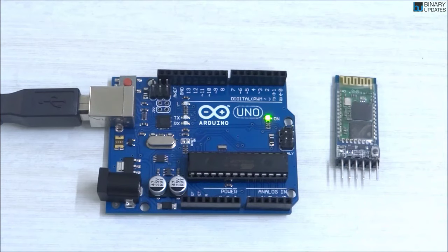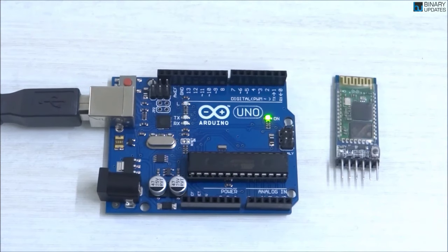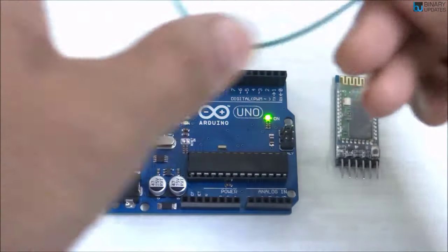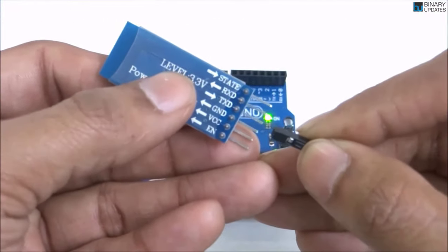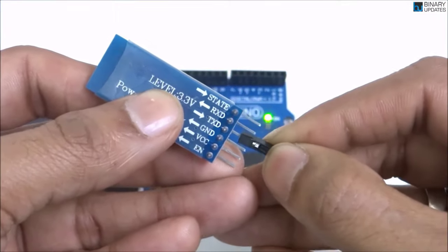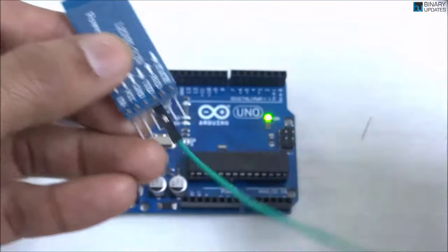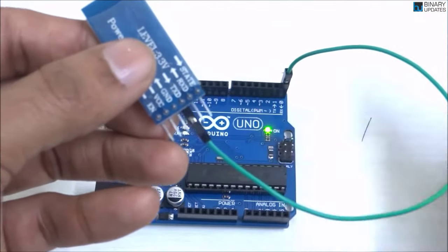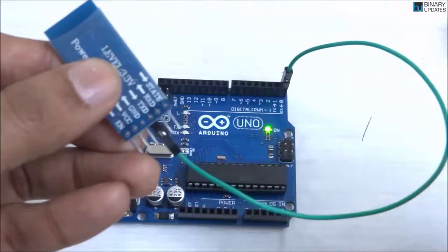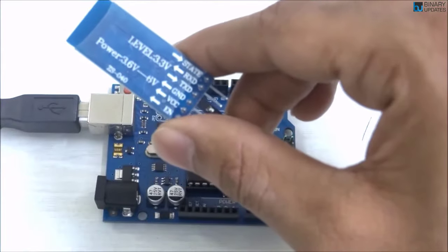We take the jumper wires and start connecting the HC-05 Bluetooth module with the Arduino UNO. Take the first male-to-female jumper wire and connect it to the TX pin on the HC-05. This TX on the HC-05 Bluetooth module will connect to the RX on the Arduino UNO, because it's a transceiver.